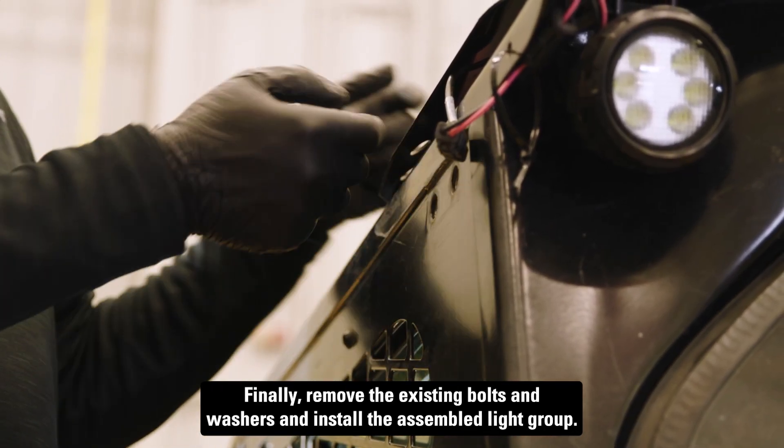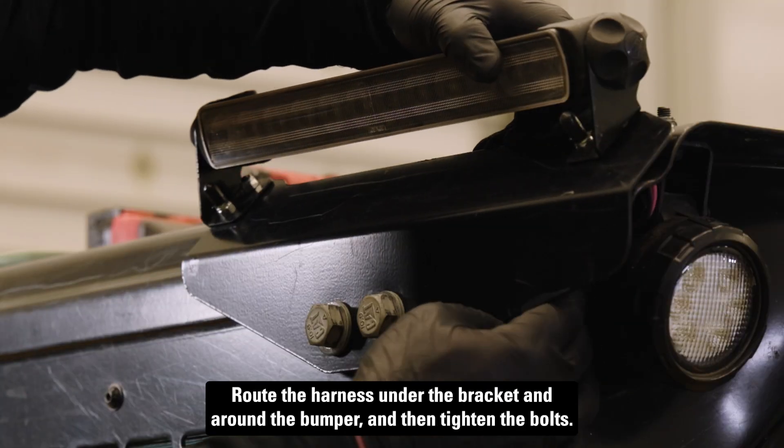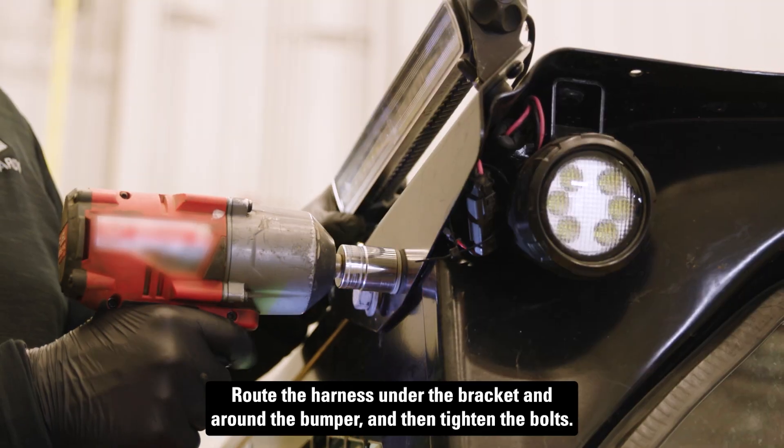Finally, remove the existing bolts and washers and install the assembled light group. Route the harness under the bracket and around the bumper, and then tighten the bolts.